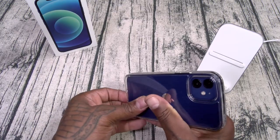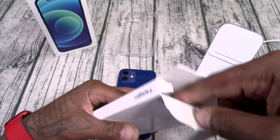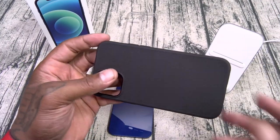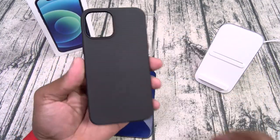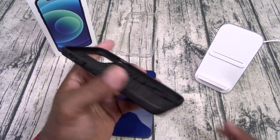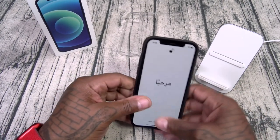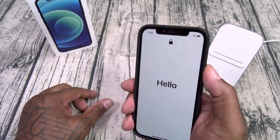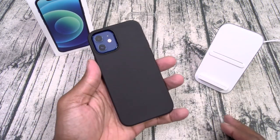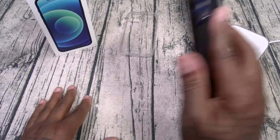Next up, the Spigen Liquid Air. This one is a flexible TPU-style material with a textured pattern on the back and a shock absorption pattern on the inside. Button cutouts all around, matte feel — no fingerprints. Slap it on, check the buttons, and all that juicy razivity. Like I said, no fingerprints, and wireless charging is on deck. This one is also Slam Boy certified.